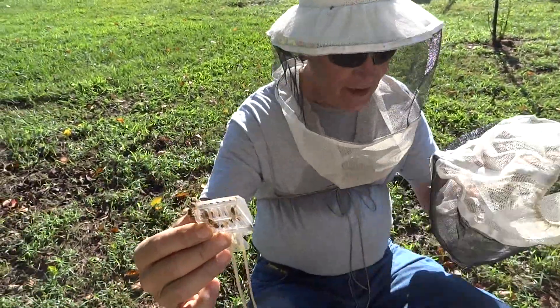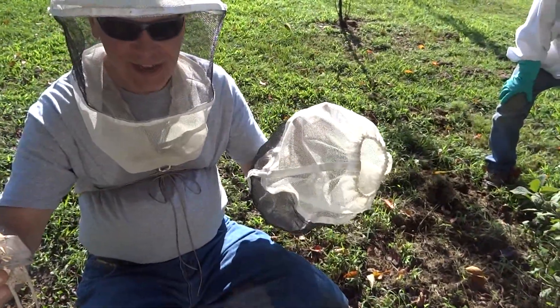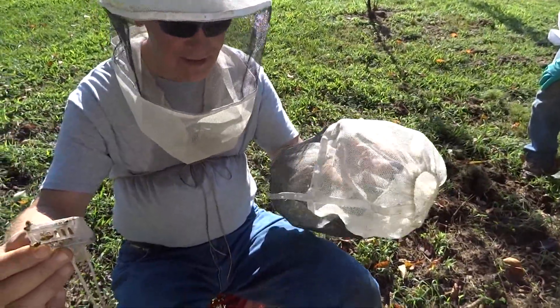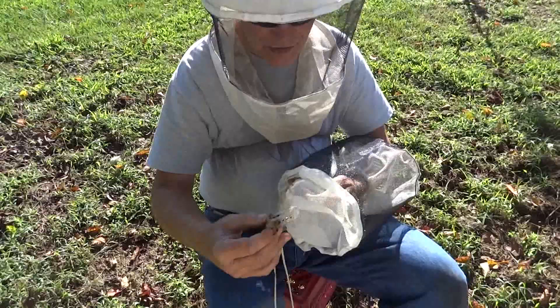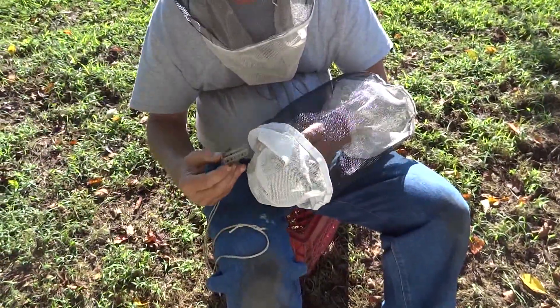You can do it without a queen marker, but I highly advise these. I spent many a day dropping queens and looking in the grass for them, and they're really hard to find, especially if you've got dark bees. They're hard to find in the grass.